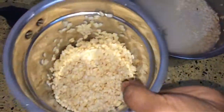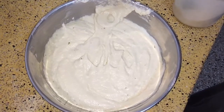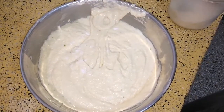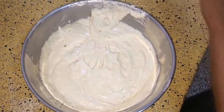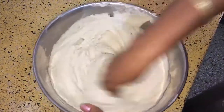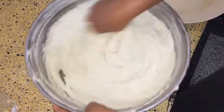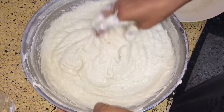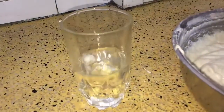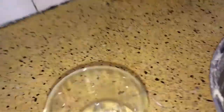So now let me grind this first. Now I have ground the whole batter — add a little salt to it. Don't put too much salt because we are going to soak them in salty water. You can see it has become fluffy. You can check by putting a small bit in water — if it floats up, that means it has become fluffy.